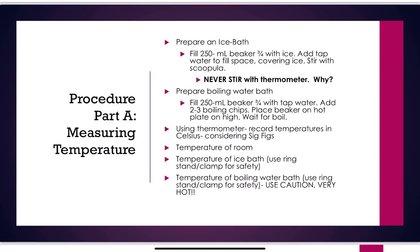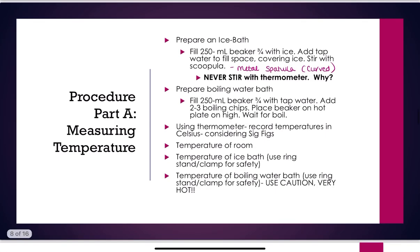Stir that with a spatula. Do not stir with thermometers — thermometers are expensive and much easier to break. For the boiling water bath, fill a 250 mL beaker about three-fourths full with tap water, add two to three boiling chips (which are inert materials that help the water boil more evenly), place the beaker on the hot plate on high, and wait for it to boil. You can't take the temperature until it's actually boiling.